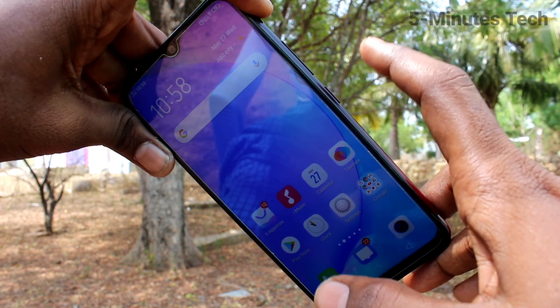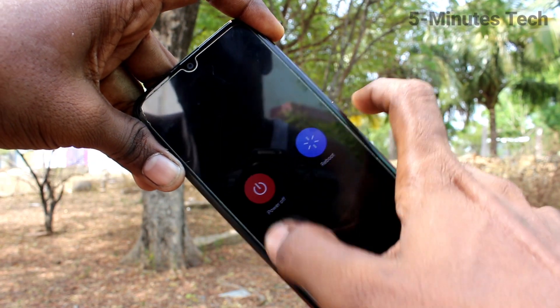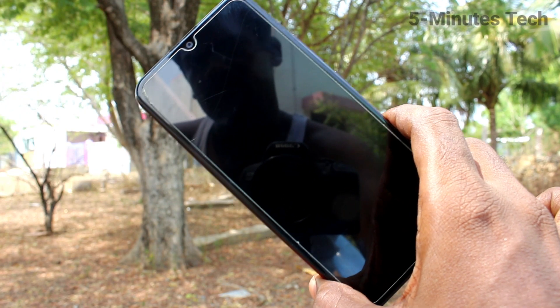First of all, find out the power button which is available on the right side of your phone. Just long press this power button and click on power off option. Wait a few seconds, your phone will be switched off now.